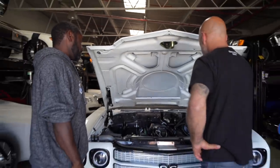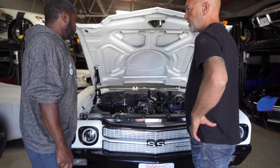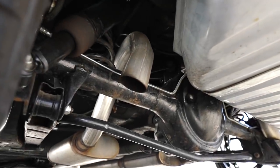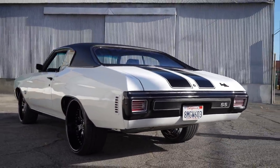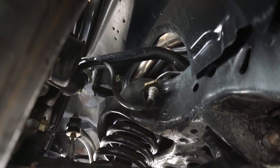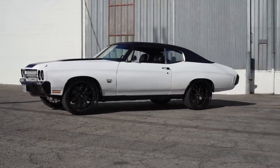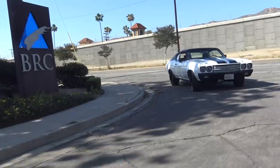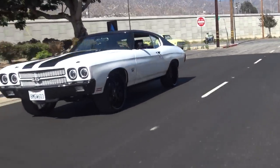So what have you done suspension-wise? Because obviously you've got to deal with suspension when you're making this kind of power. We went with a complete tubular front and rear suspension setup. We changed the sway bars — went with inch-and-a-half sway bars front and rear, and Bilstein shocks all the way around. We pretty much stayed basic on the suspension because on these A-body cars, they're heavy enough to handle it. Still stock frame under the car — nothing modified in that sense.